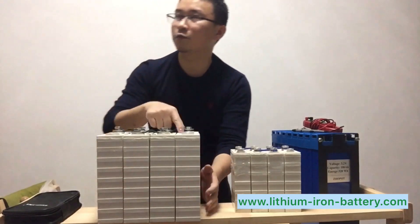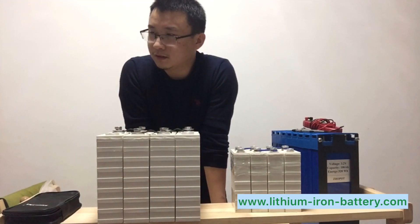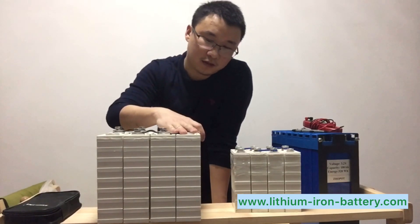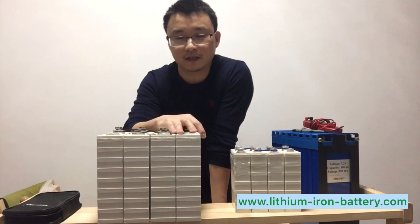Each of these weighs 2.8 kilograms, so four pieces is around 11 kg. The size compared to lead acid is smaller, and the weight is lighter.